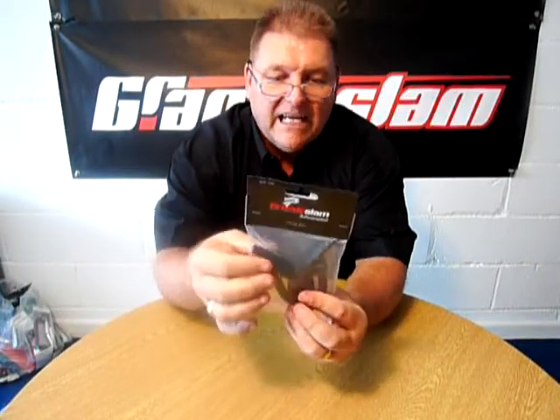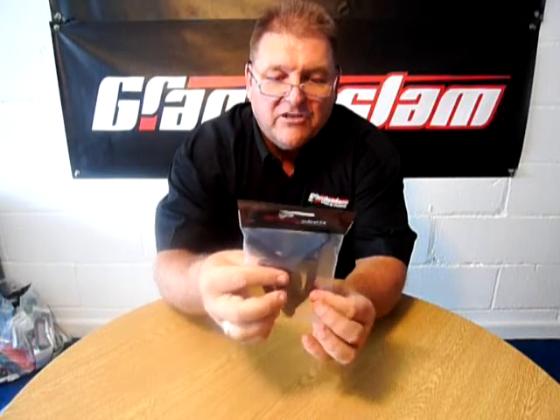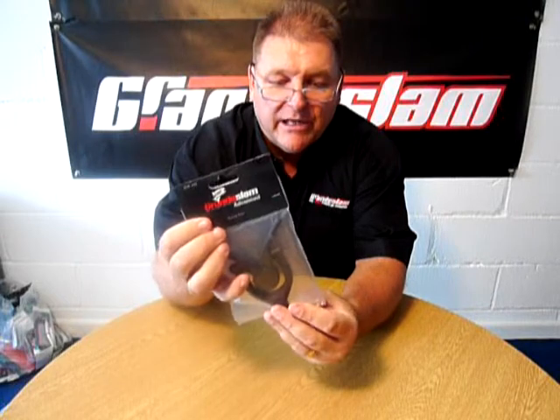This is the new Grand Slam Advanced Swing Rest. When I say new, it's new in the fact that we've had it done in an all black colour and it's slightly chunkier than it used to be. These will basically last you forever.